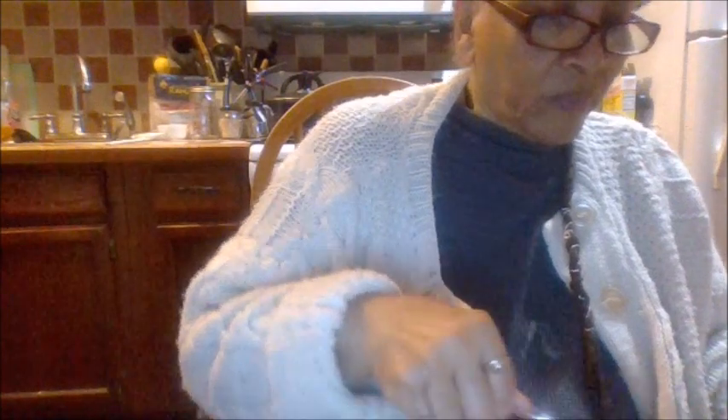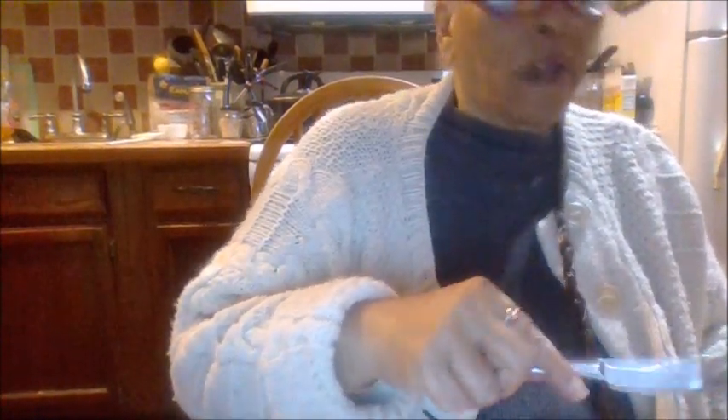Hi everybody, Stay at Home Grandma here. Let's taste the roll now — it's done. It didn't come out exactly like I thought it should, but this is how it came out. It looks more like a biscuit to me. Anyway, I put some butter on it. Let me tell you, it is flaky. I'm not gonna complain — that's a good roll.